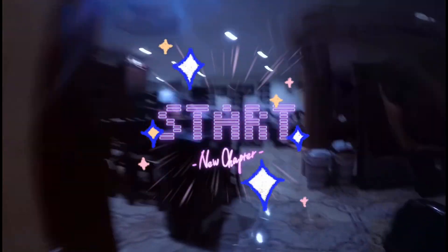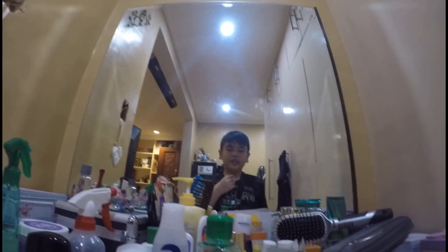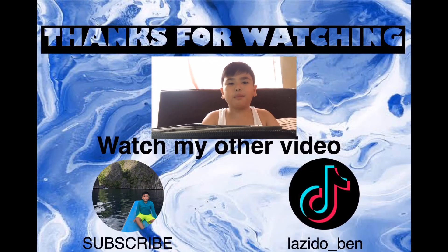So I hope you subscribe. Wait, I forgot to do a run test. 3, 2, 1, go! Good. So subscribe, like, and watch my other videos and click the bell button to see all my future vids. Good bye and happy birthday to me!